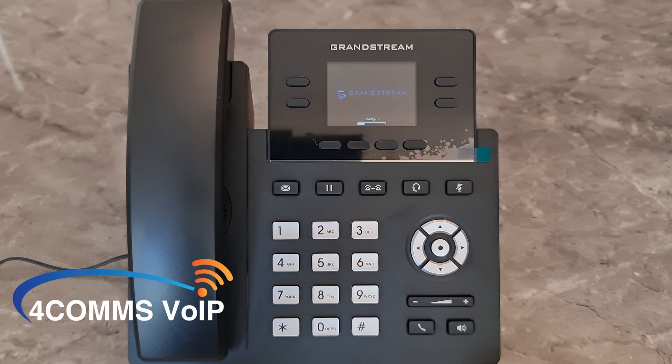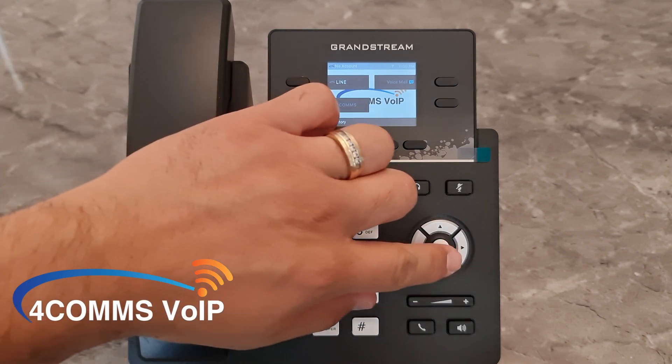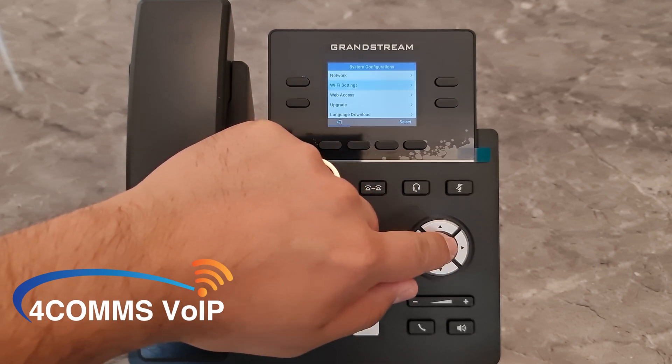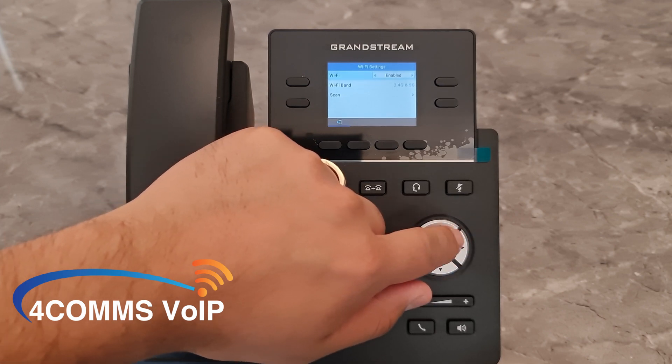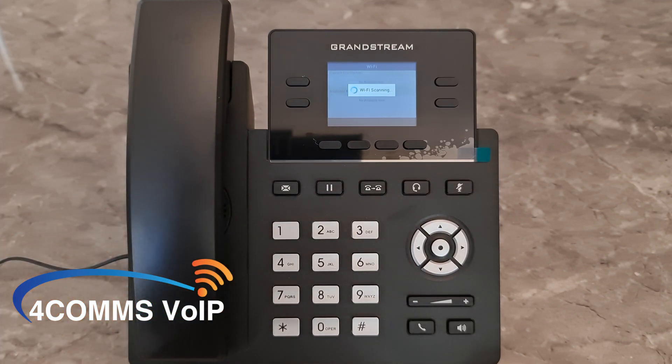Now we just wait for the phone to boot up. Once the phone has booted up, you hit the OK key, which is in the middle of the directional buttons. Then you go to System and then Wi-Fi Settings. Confirm Wi-Fi is enabled and then go down to Scan. Choose your Wi-Fi ID from the scanned results.